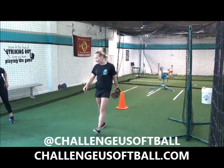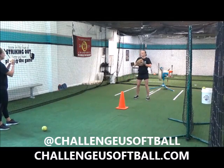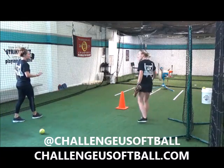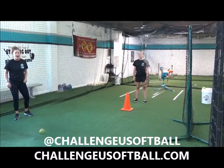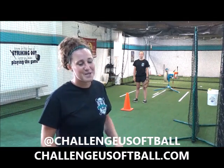Excellent. Very good. Nice and smooth. One more time. Great. I love how your knees got up there — that's where the power is. Coaches and players, this is a great drill to utilize during practice. For more videos, check out ChallengeYouSoftball.com. Thank you.